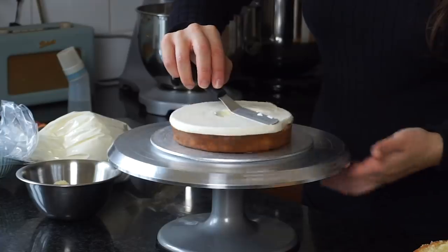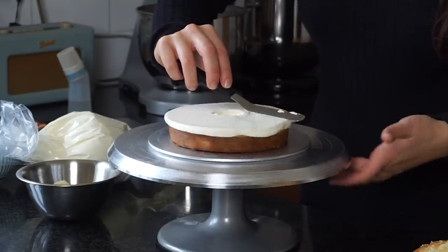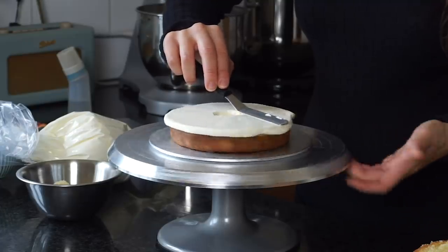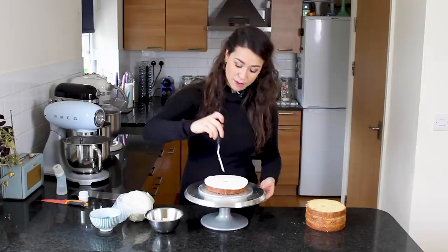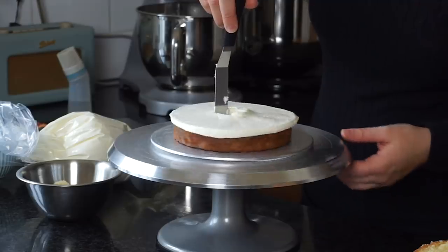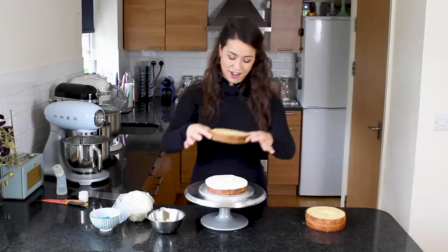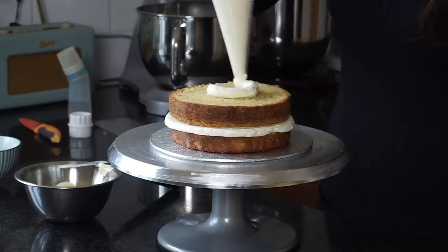I'll use my palette knife to spread the buttercream out nice and flat. It doesn't matter if buttercream comes out over the edges since we can correct that during the crumb coat, but you do want the center clear of buttercream, so I'm going around to scrape any excess from the center.